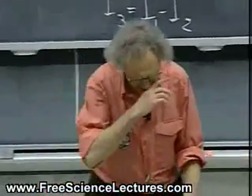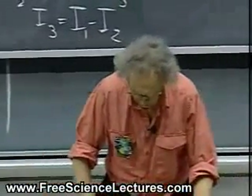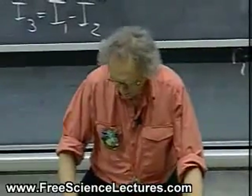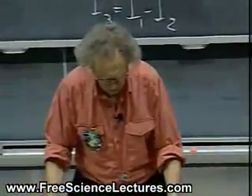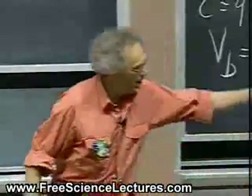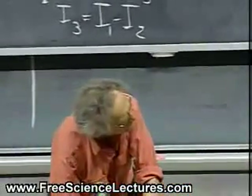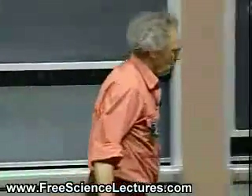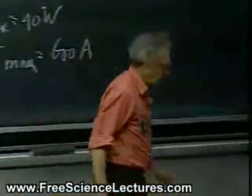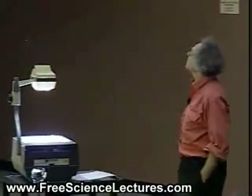Now I want to entertain you for the last six minutes with something amazing, something that is truly amazing. And it is a form of a battery that is mind-boggling. And the battery is right here on my left — on your right. It is a battery that produces an enormous potential difference. Ten, twenty kilovolts. You see a schematic here on the transparency.